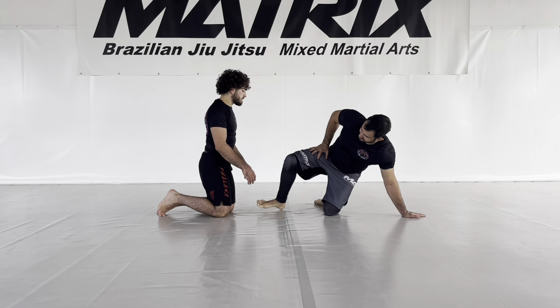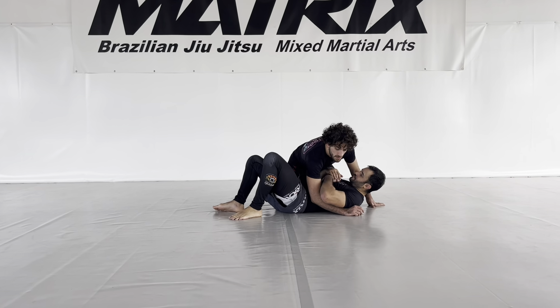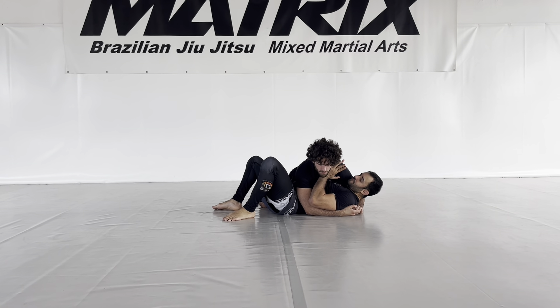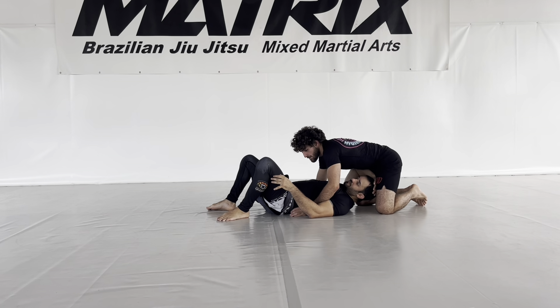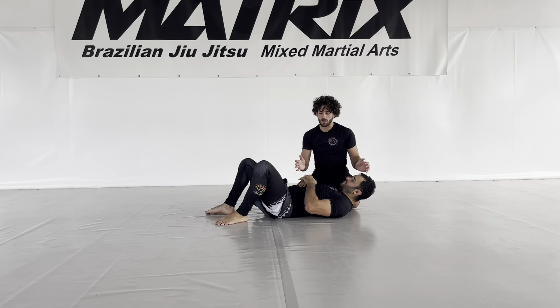I'm going to start in side mount position. The position I want to reach is getting into kind of north south — not fully north south, because of course he would be completely around the other side between my legs. We call it a kind of north south control; it's something in between.